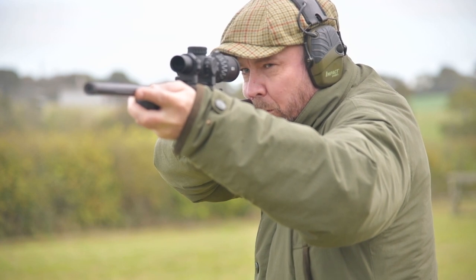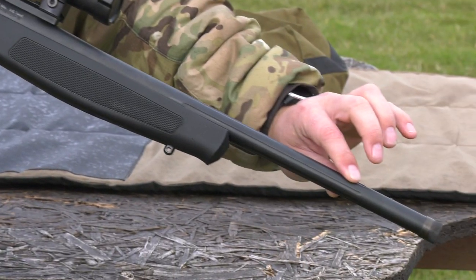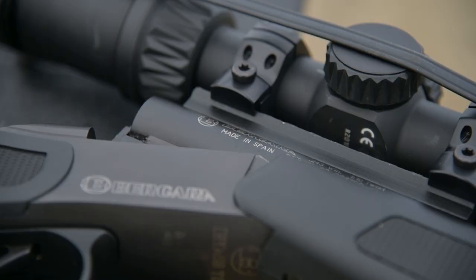It's available in stainless steel or blued steel. This is a fluted barrel on this particular one. They all come screw cut because you might want to moderate certain calibres.